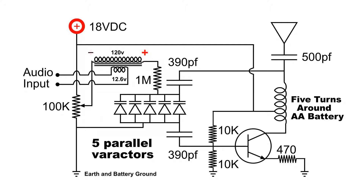What happens is when I put audio on that, the output of the primary of that transformer adds and subtracts from the voltage that I've applied, which changes the voltage applied across the varactors in step with the audio, which changes the capacitance of the circuit, which changes the frequency of the circuit.